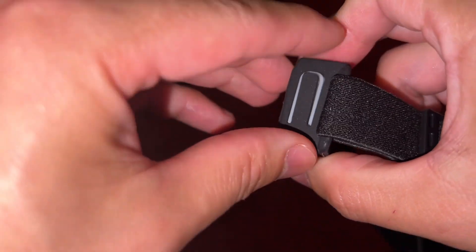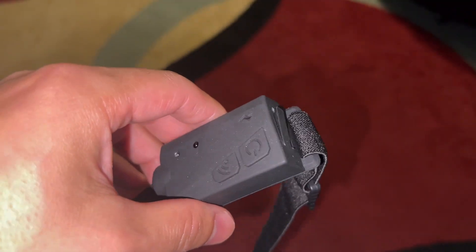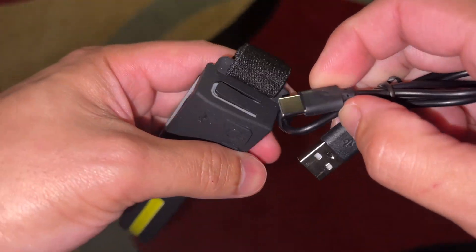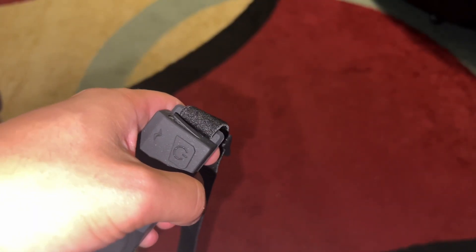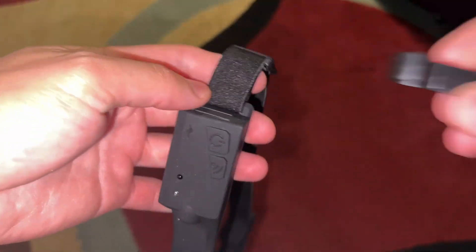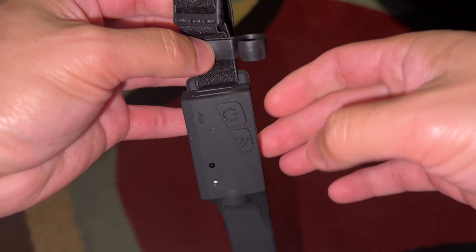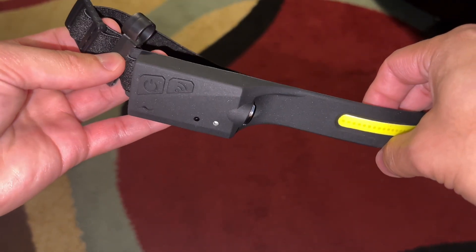It also features this USB-C charging port right over here, and it even comes with a USB-C to USB charging cable. It also came with these four clips, which are basically designed to go on to the band. You just slide one in there and then you can mount a pen or another tool to your already awesome bright LED headlamp.